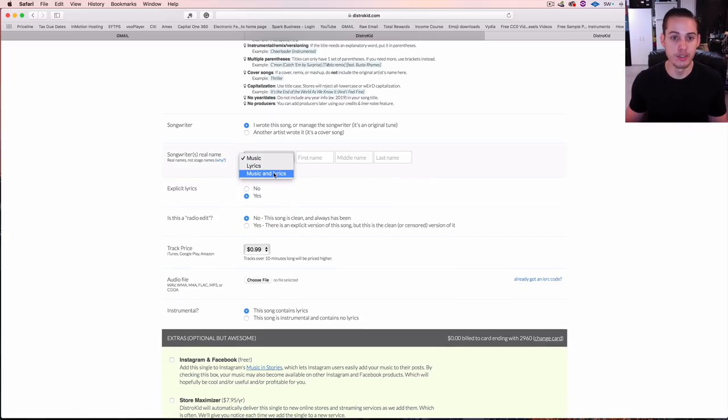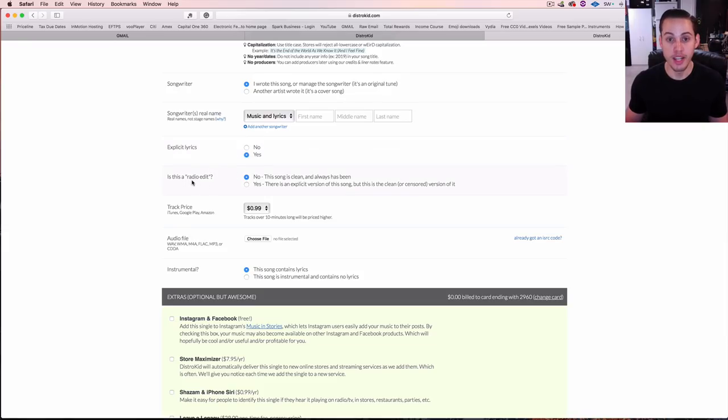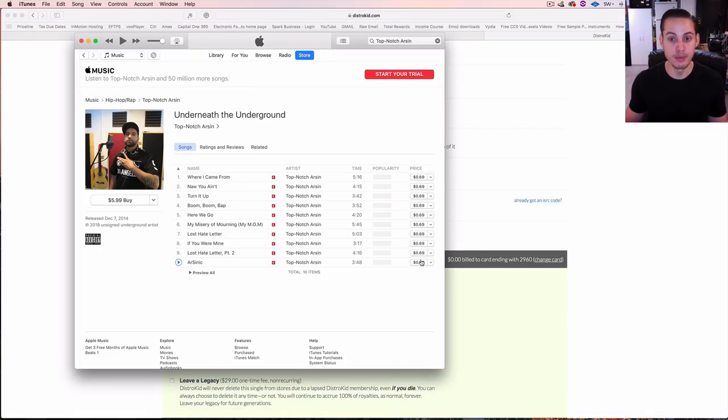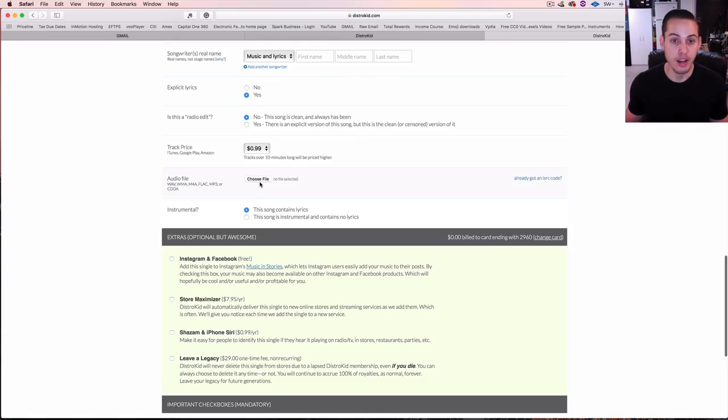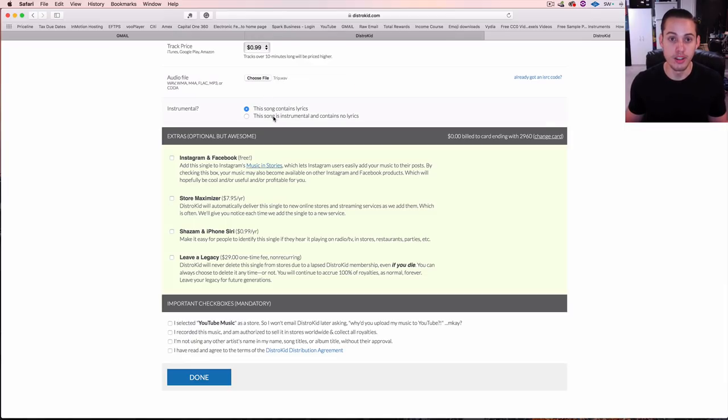If you did everything yourself, select music and lyrics. Then mark explicit lyrics yes or no, and whether it's a radio edit or clean version. Track price is a customizable feature with the upgraded account — you can do standard 99 cents, 69 cents, or $1.29. For the audio file, wave is the standard for CD quality — I would stick with wave rather than MP3 since it's lower quality. Also indicate if it's an instrumental.